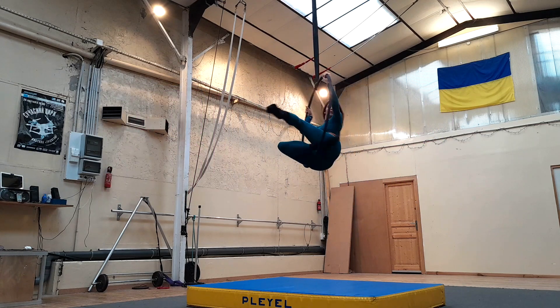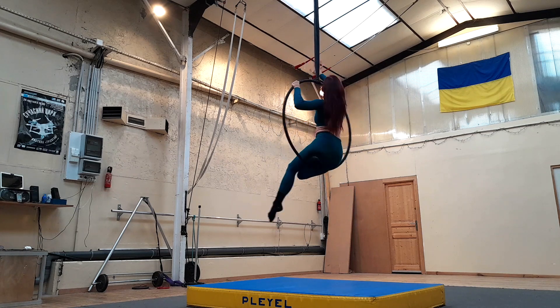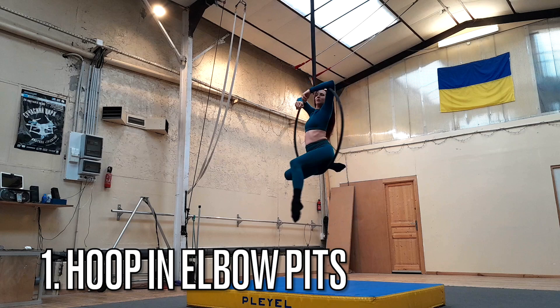My first pro tip is to have the hoop in the pit of your elbows. Like with all elbow hangs, you really want to have it right in your elbow crease, and keep your hands below the level of your elbows so that your arms are angled down. That's going to give you a nice and secure locked-in elbow hang.